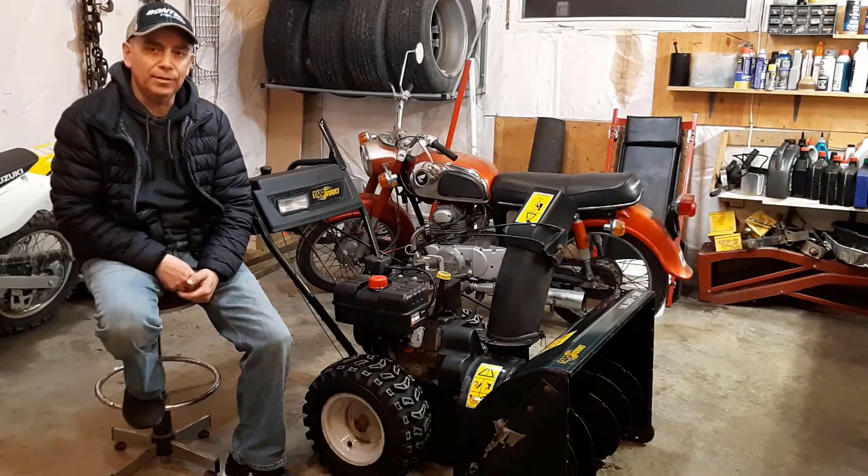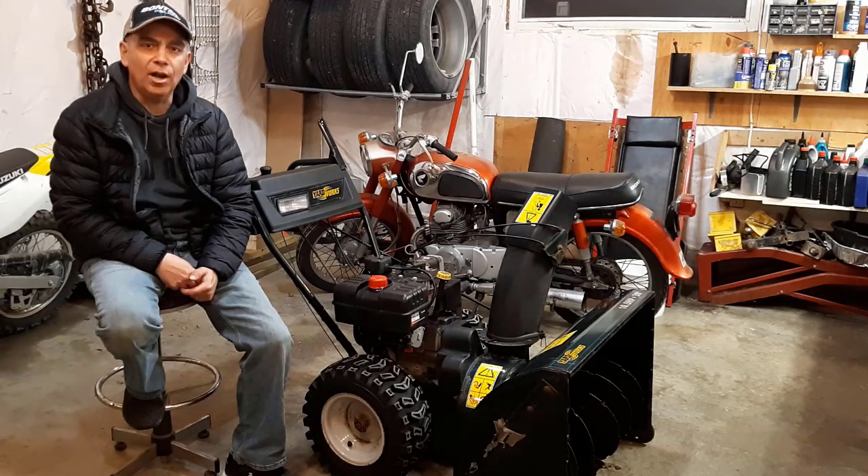Welcome to Getting It Done North of Seven. In today's video, I'm going to show you an easy way to store your snowblower so that it starts with no problem next winter.